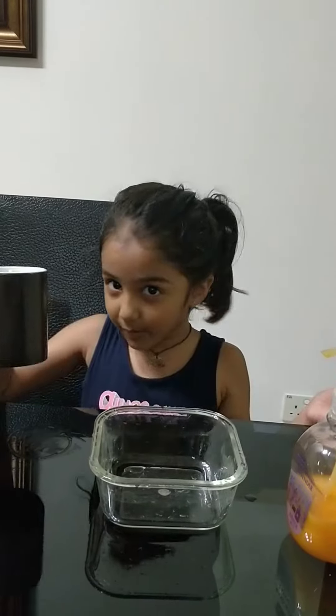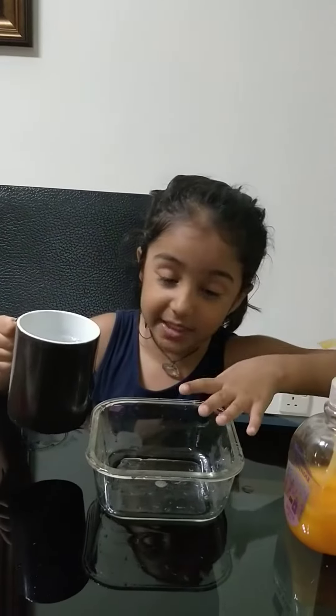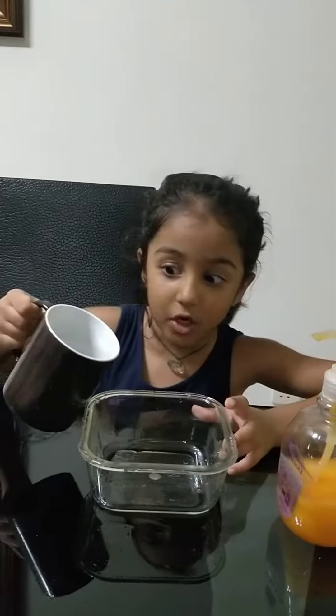Hello everybody. I'm going to try an experiment: how do we wash our hands properly? Now I'm going to pour the water in this bowl. Now we know how it goes.